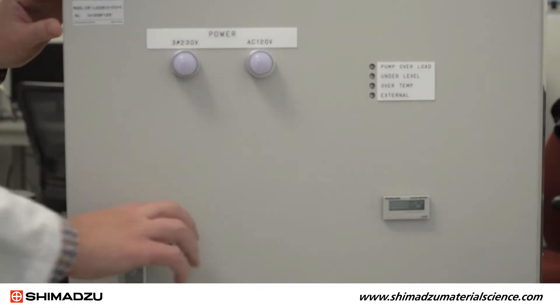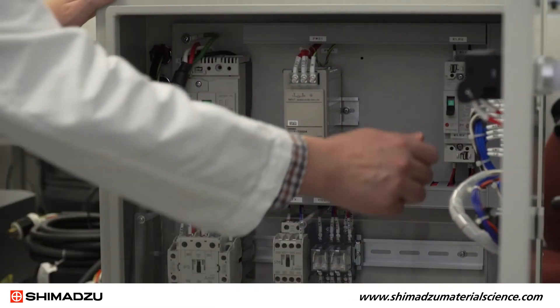First, you need to open the control cabinet and turn on both the single and three-phase breakers.